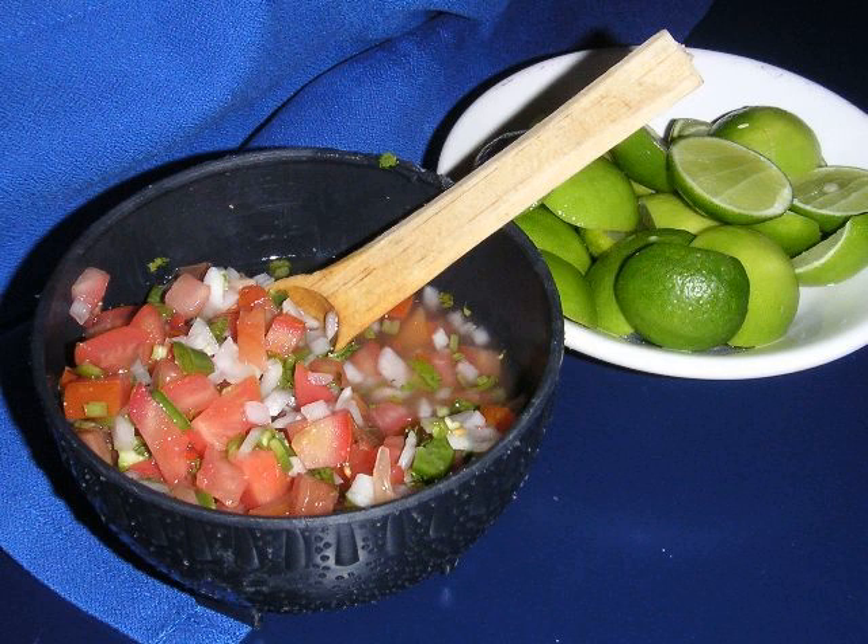In Mexican cuisine, pico de gallo — Spanish pronunciation: pico y ayo, literally 'rooster's beak' — also called salsa fresca or salsa cruda, is made from chopped tomato, onion, cilantro, fresh serranos (jalapeños or habaneros are used as alternatives), salt, and lime juice.